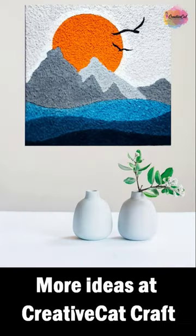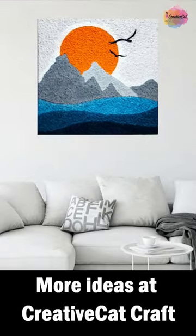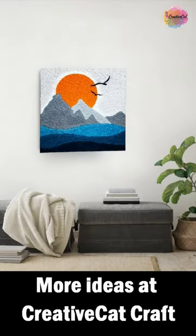And this is a different painting. If you like the idea, it's good — then like the video, and don't forget to follow us.